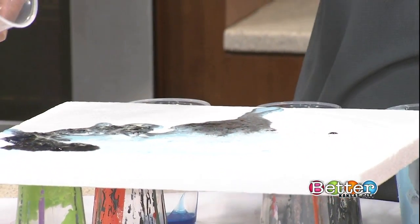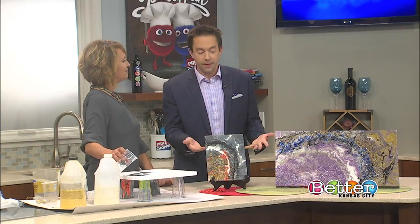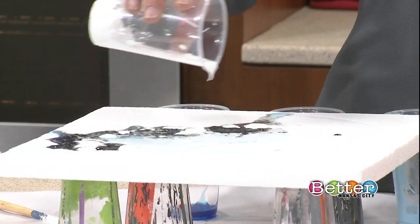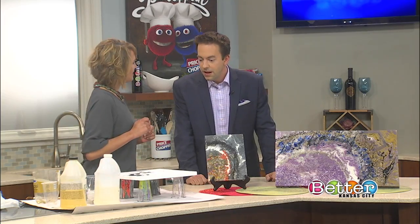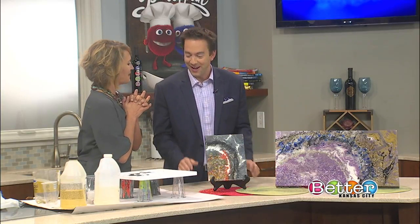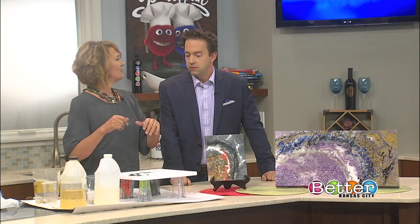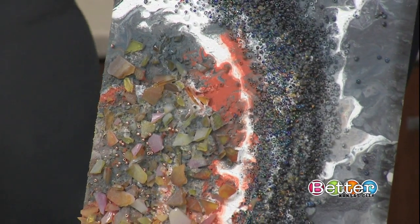Now you're putting it on styrofoam - I am, because I don't have a canvas here this morning, so I'm just using it as an example. You can pick up a canvas at any store and use it too. You've got it stacked on some Dixie cups there, and you're going to use your white paint to kind of give the accents of the geode. See how it's starting to mix together and they start to make those cells. The canvas might not absorb like styrofoam does. Do you recommend starting with the darker colors? Go backwards - do your colors first, then your white, and then do your black as a little accent on top. Usually that's a pretty good system to follow.